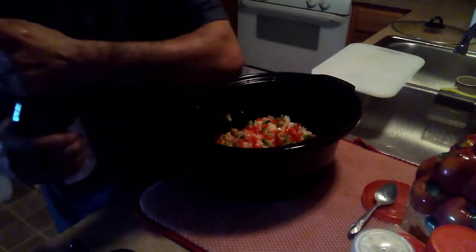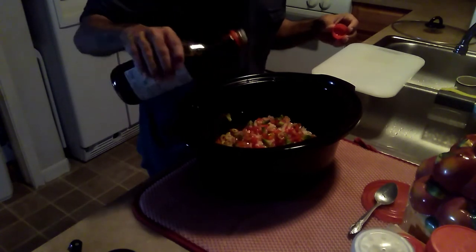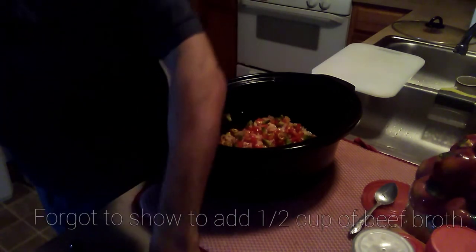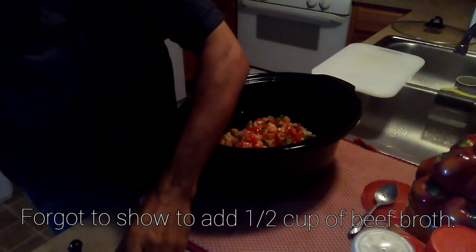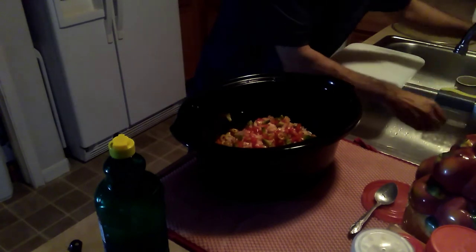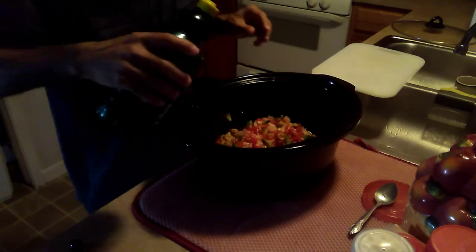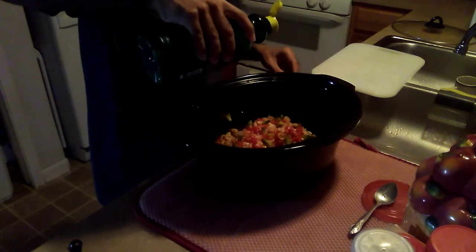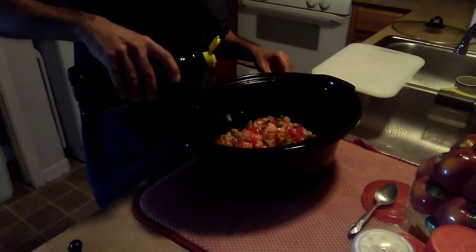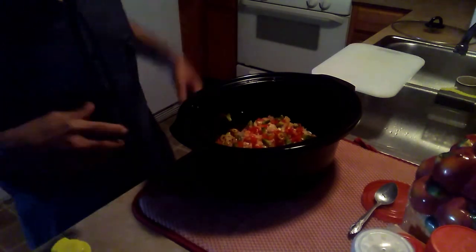I'm going to add some Kikkoman soy sauce — I actually learned recently to use this. And I'm going to add some lime juice. I have fresh limes but I also have a bottle of fresh lime juice. Just a bit, not too much — about a teaspoon, a little over.